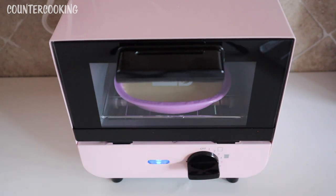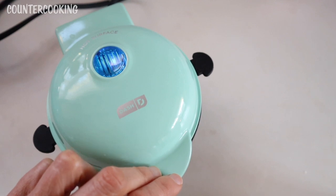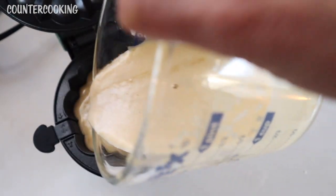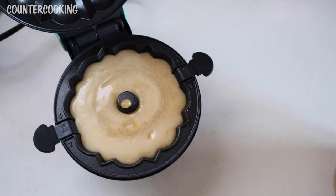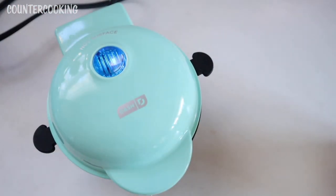I set it for 15 minutes. While the bunny cake is cooking, I also have my Dash mini bundt maker, so I thought I'd use the rest of the batter to make a mini bundt cake. The blue light is on but I'll put it in anyway. They say to fill it about three quarters of the way — that's about right. I'll be back to check on this in about 12 minutes.